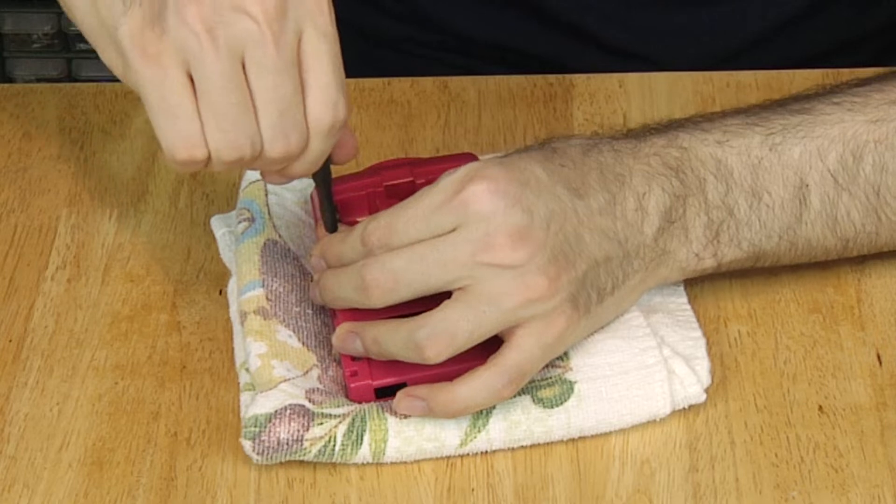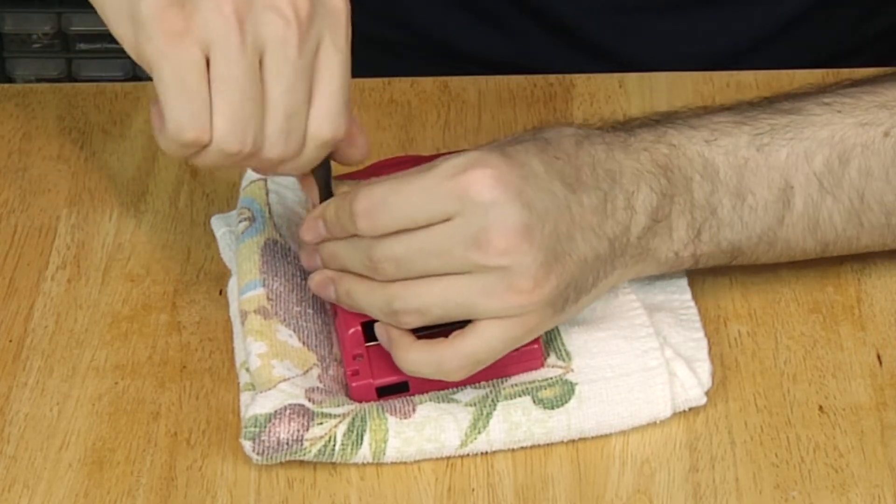There are six tri-wing screws for you to remove. Four are on the outside, two are hidden under the battery compartment.